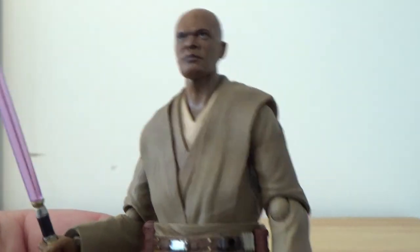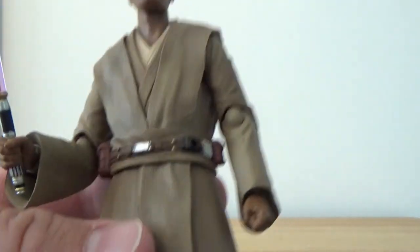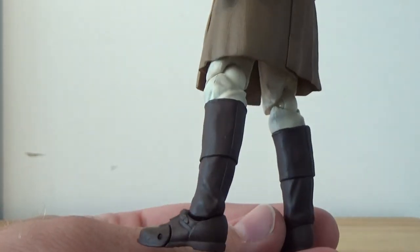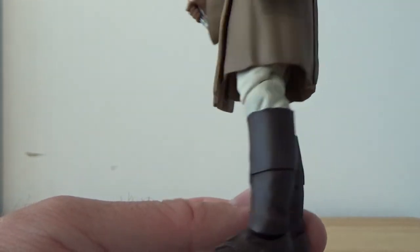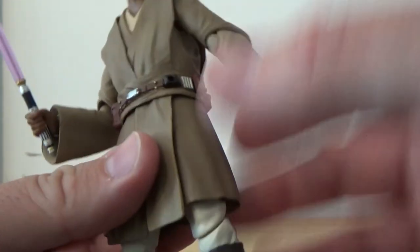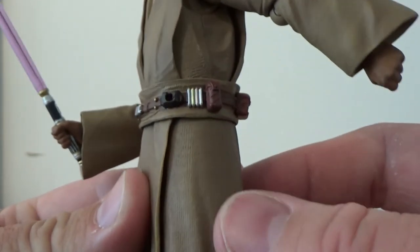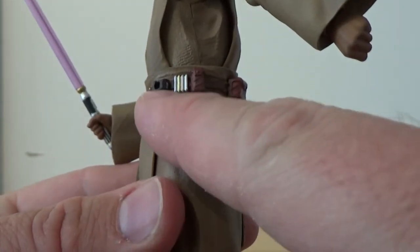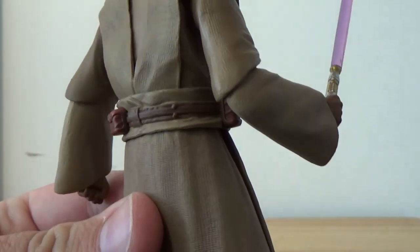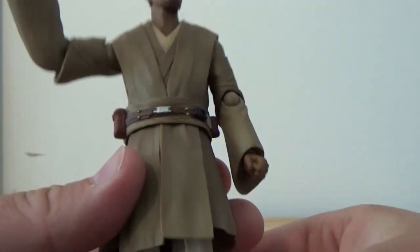This is a nice one — I like the dark brown robes and then the white pants underneath. Nice dark brown belts and boots. Looking at the belt, it's nicely detailed: the little cylinders, the pouches, numerous little buttons around the belt, gold little gold buttons on the front, and a silver buckle.